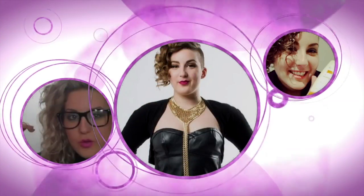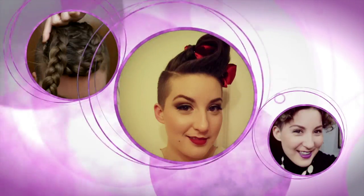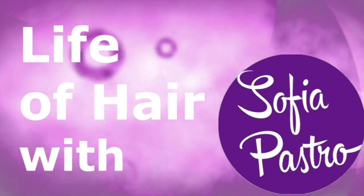Hey guys! In this video today, we are going to be talking about the Thickening Hairspray. So if you guys want to learn more about it and what it does, then keep watching. The Thickening Hairspray is an awesome product from Bumble and Bumble.